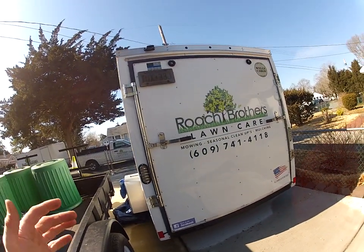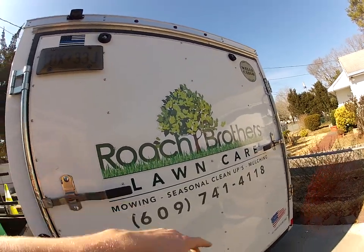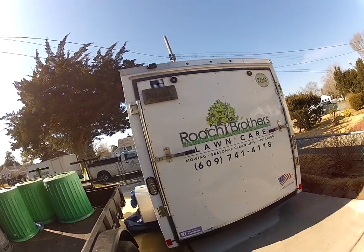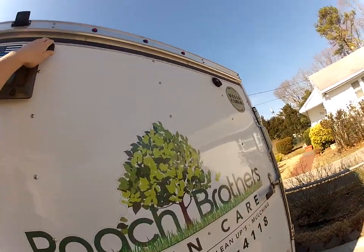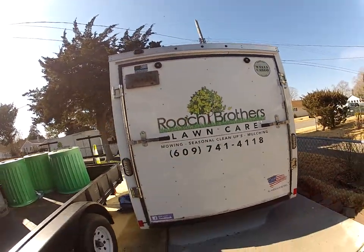One thing I did do was beef up some of the welds on this, because we're using the mowers constantly in and out, and some of the welds when we got it were a little iffy. I went over that in the winter. I still need to put new rub guards on top here — that's about it.